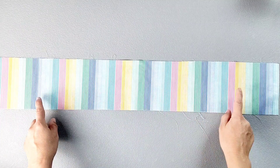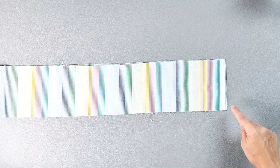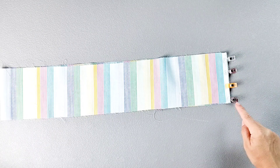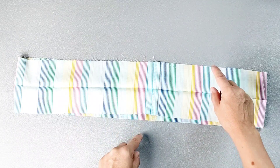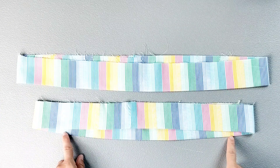Fold your neckline ruffle in half, matching the short edges, right sides together, and pin in place. Sew the short seam with a half inch seam allowance and press the seam open. Then fold your neckline ruffle in half lengthwise. Repeat those steps for your waistline ruffle as well.